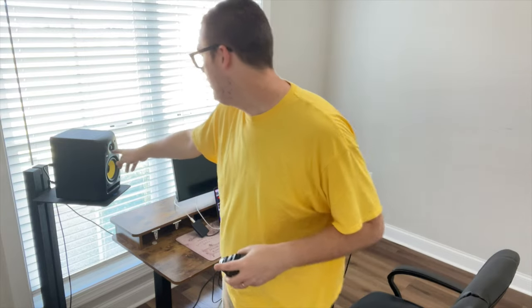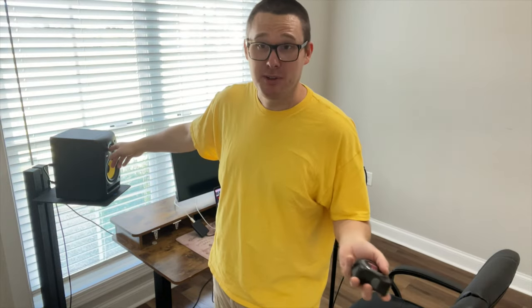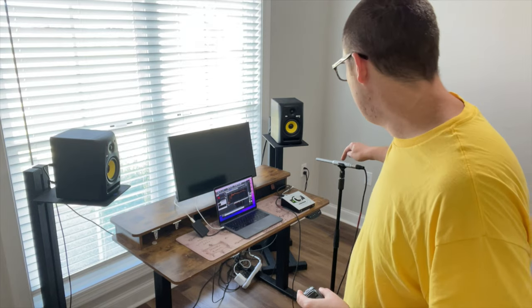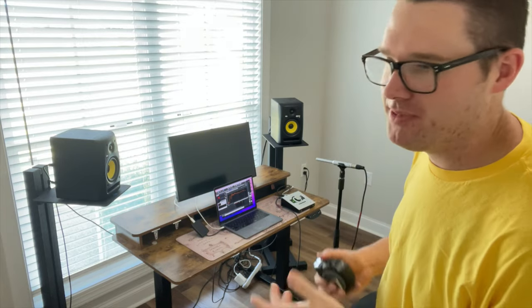The first thing is this equilateral triangle idea. The distance from one tweeter to the next needs to be an equal distance to my listening position. I'm going to go a little bit behind — right where this mic stand is. So the two speakers and my listening position need to form an equilateral triangle, or at least that's the theory. Let's try this out.